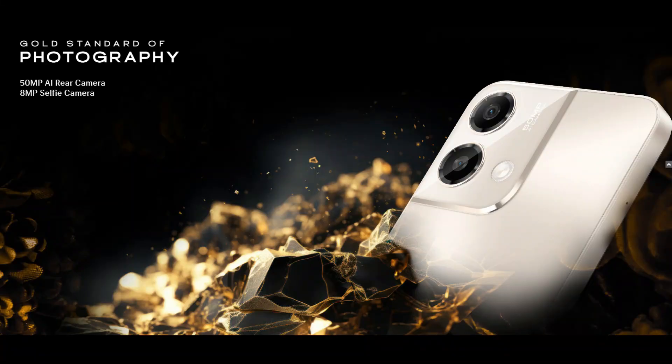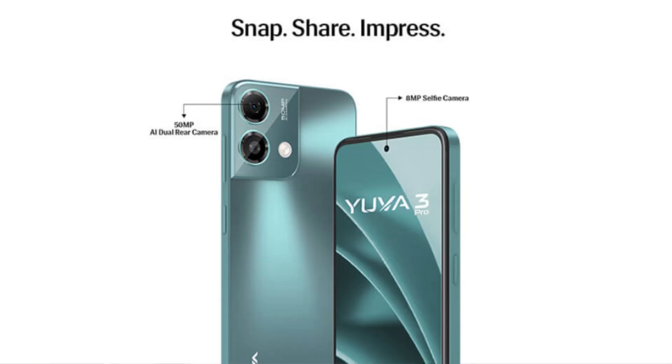We have two cameras on the back. The first is a rear-facing camera. On the front, there is an 8-megapixel front-facing camera for selfies.